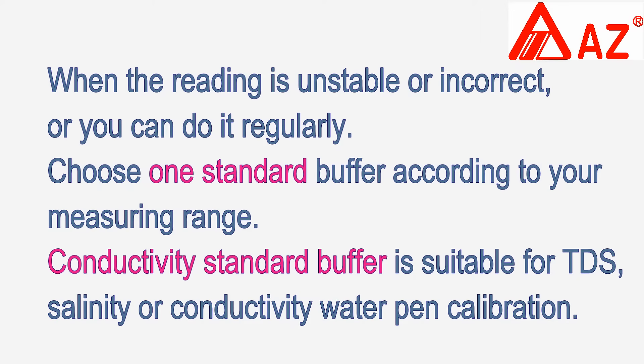Only need to select one conductivity standard near your measuring range. Conductivity standard buffer is suitable for TDS, salinity, or conductivity water pen calibration.